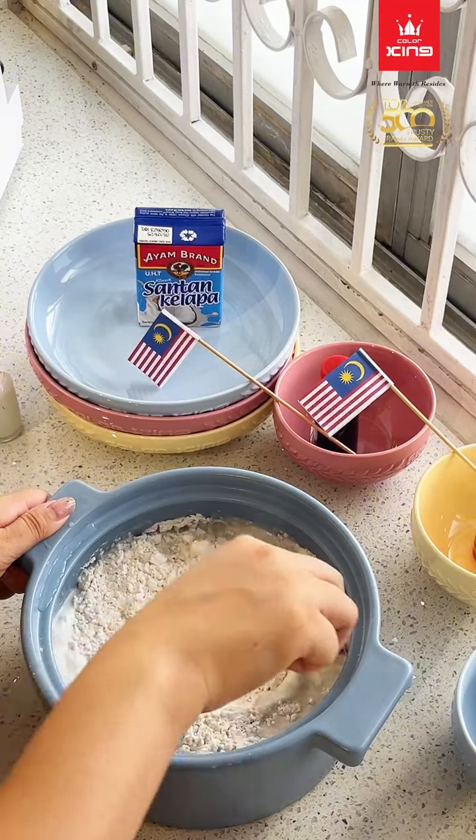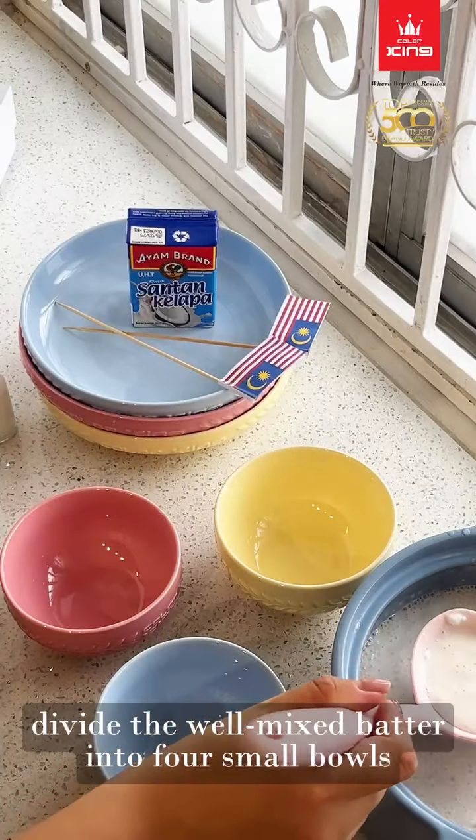Mix evenly. Divide the well-mixed batter into 4 small bowls.